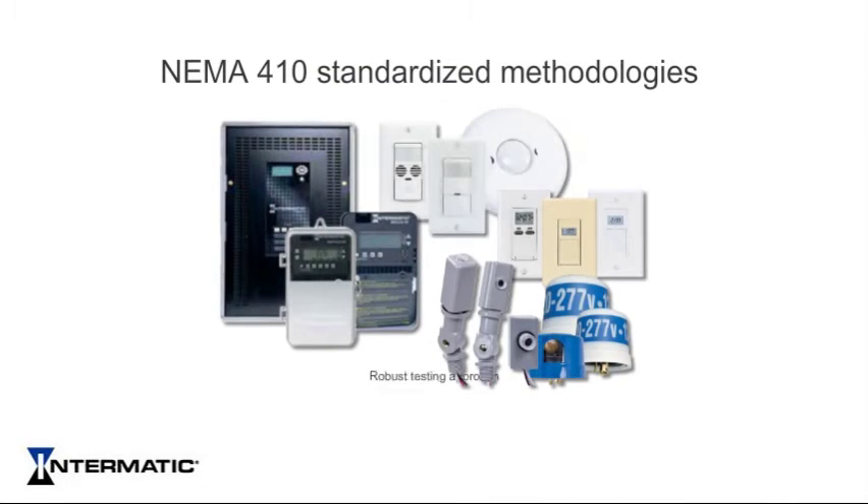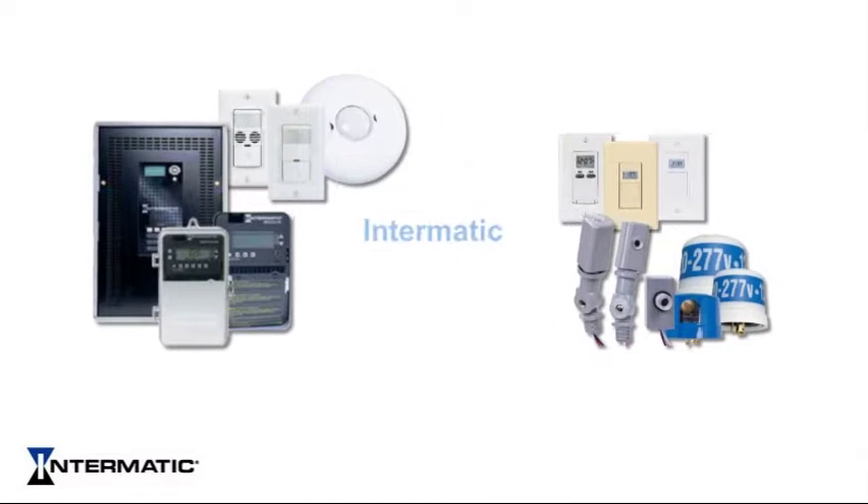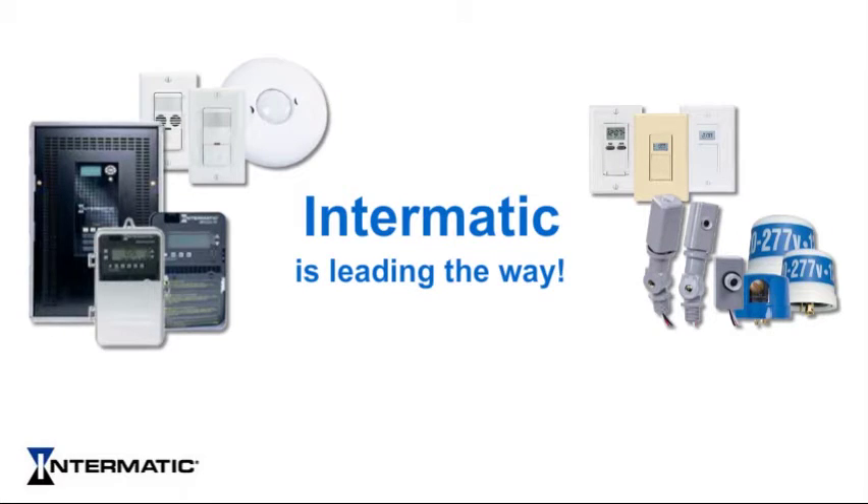Using NEMA 410 standardized methodologies and a robust testing approach for the design of our products, Intermatic is leading the way in providing compatible and reliable LED controls for your lighting application.